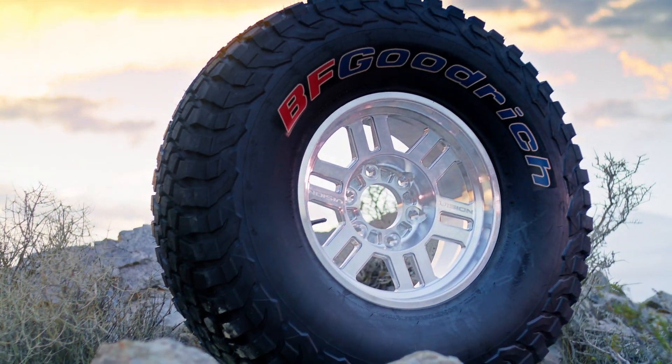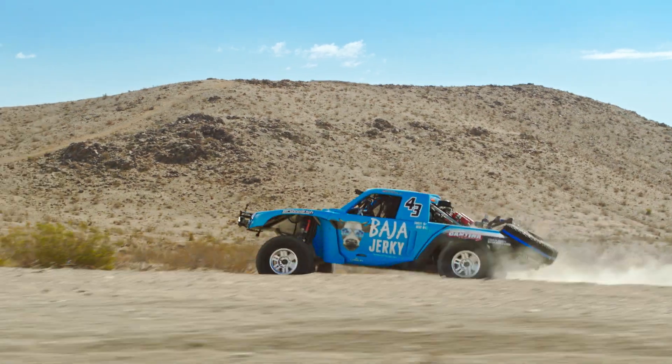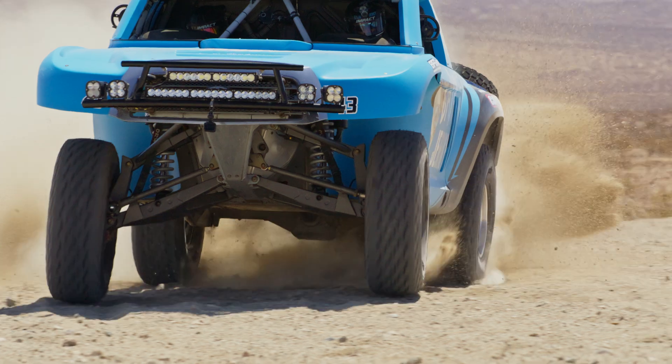By being integrated into the wheel, the Tire Lock provides a seamless and robust street legal solution, reducing the likelihood of parts loosening or failing over time.